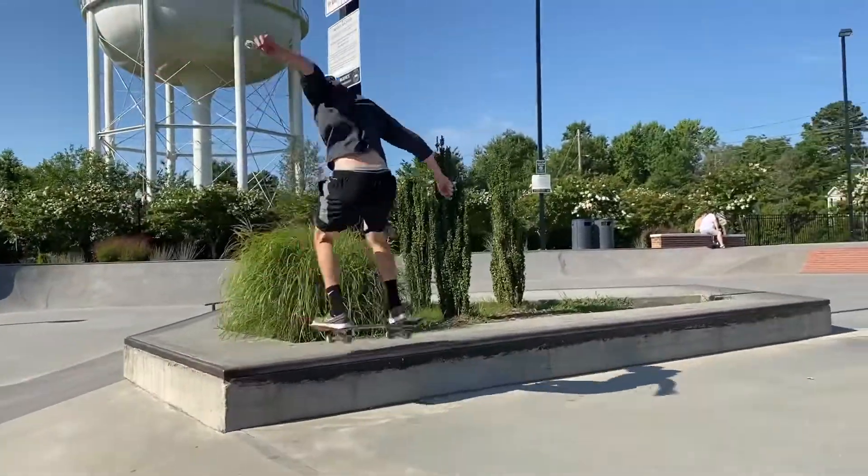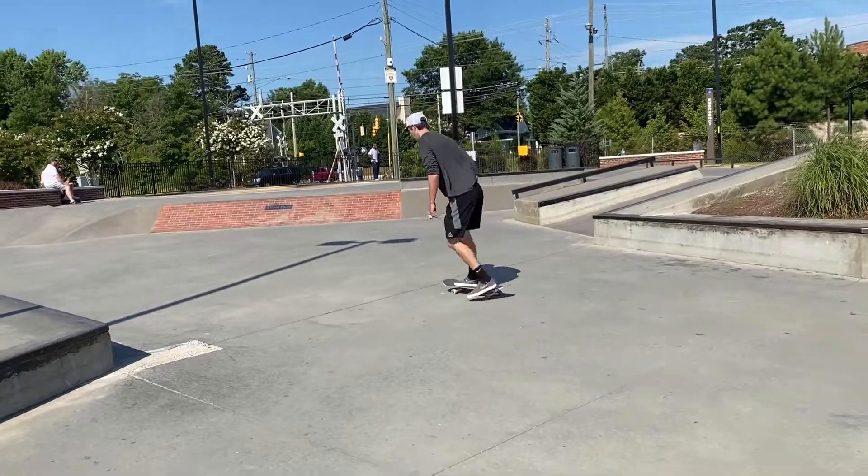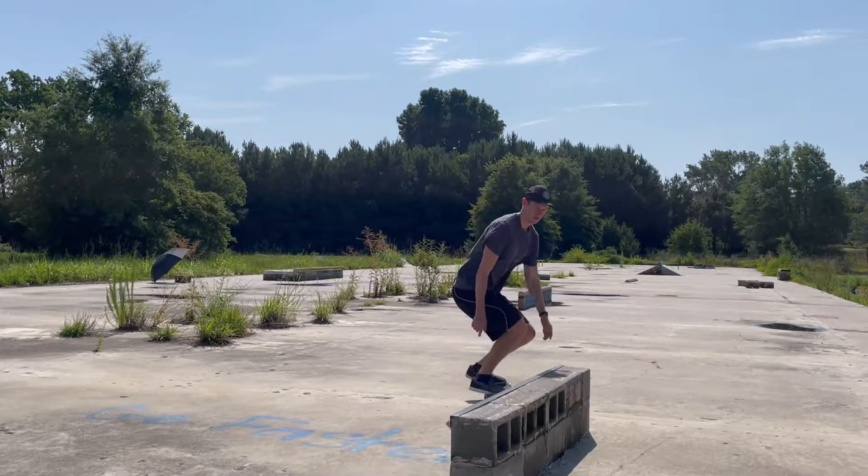That is the Frontside 50-50 grind. If you have any questions, comments, or concerns, comment below and subscribe for more.